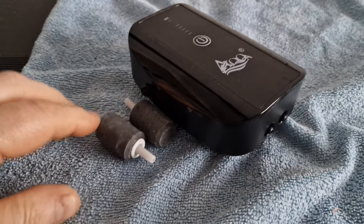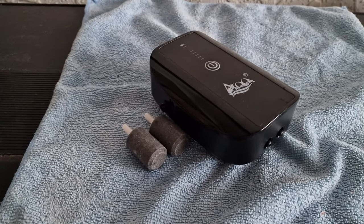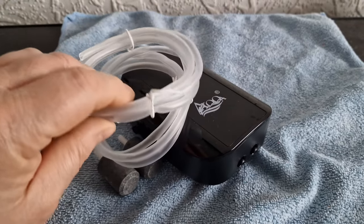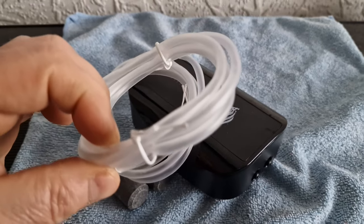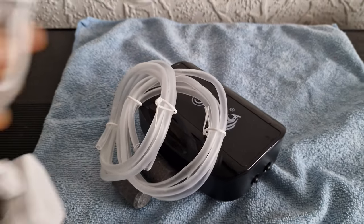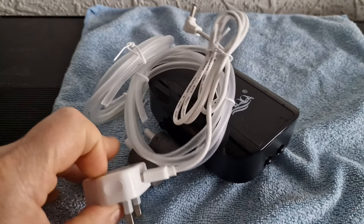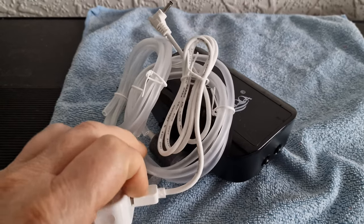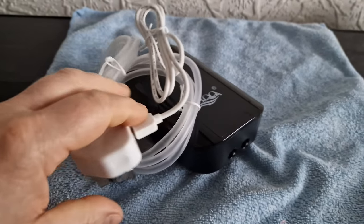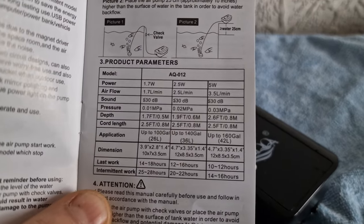You also get a couple of air stones — run of the mill air stones. And two lengths of tubing, which is quite good. It's not that stuff that kinks really badly. You get the charger with a USB connection, so you can charge it from whatever you want. It does get warm — it's only been on for 15 minutes and it's quite warm. And there's the instruction manual, which — yeah.